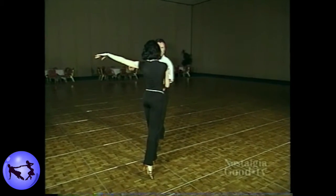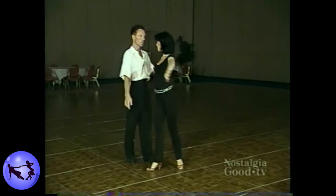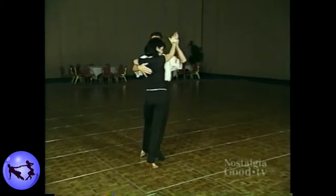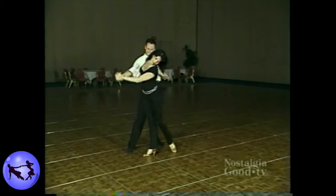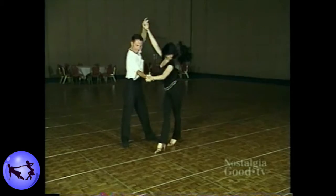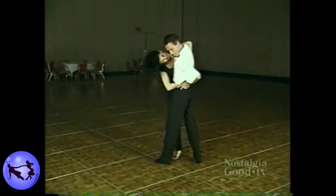Now we're going to see a competition variation, and let's look for those elements as we watch. And we have the Rumba.